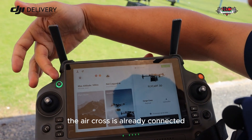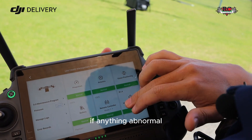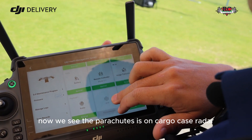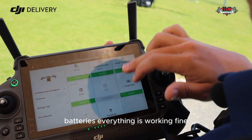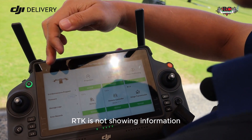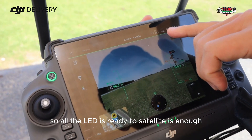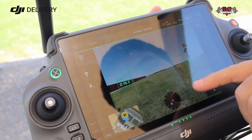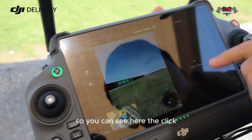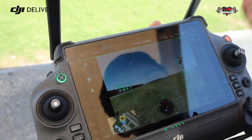On the remote controller screen, the aircraft is already connected. Make sure everything shows normal — any abnormal parameter will be displayed here. You can see the parachute is on, cargo case, radar, and batteries are all working fine. All LEDs are ready, satellite count is sufficient, batteries are at 100%, and the mission area is clear. You can create a route here, but for now we'll go for manual flight.